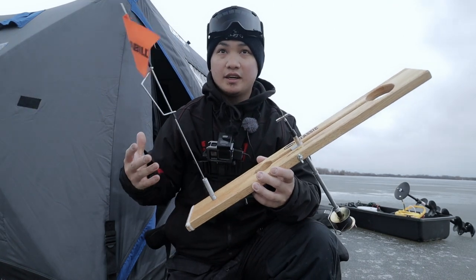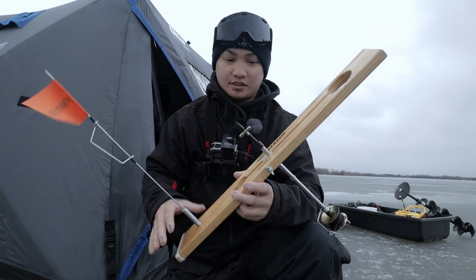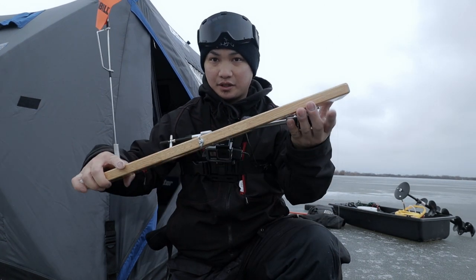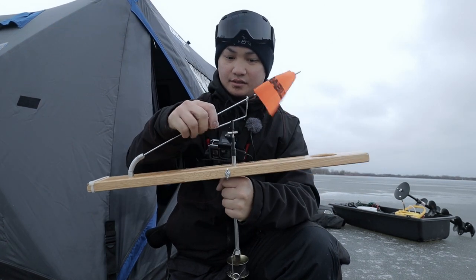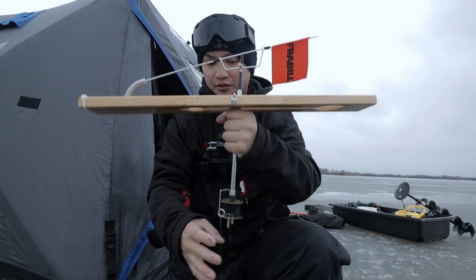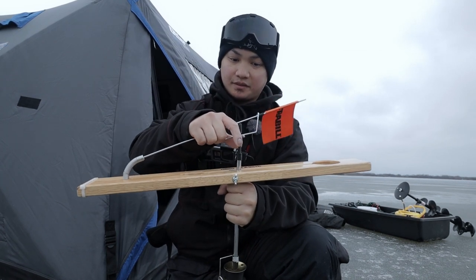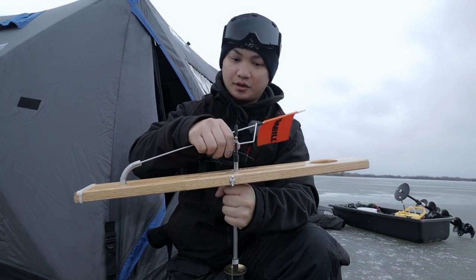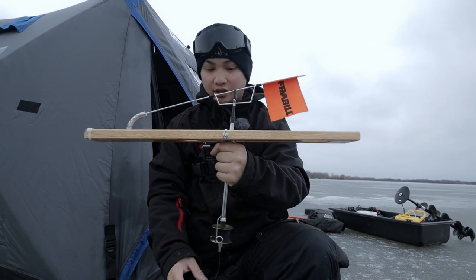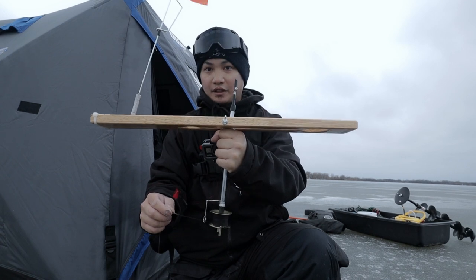But the idea of this whole setup here is to catch big toothy fish. I got my flags out so I'm watching as I'm talking. The system here folds in to put in your bucket. It sits on this T-bar, this T-handle right here, and when the fish pulls on the line, the flag shoots up. It's very sensitive too. So when a pike goes and grabs the shiner and it pulls the line from this little spinning wheel right here, the flag goes up.